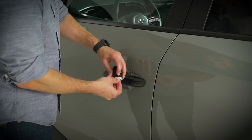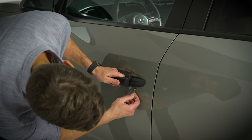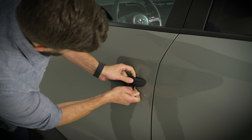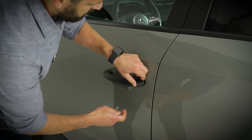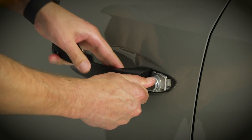To access the mechanical key, press the release button on the bottom of the key fob, then pull out the key. Remove the lock cover on the door handle, insert the mechanical key, and rotate it to unlock the door.